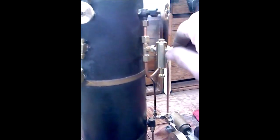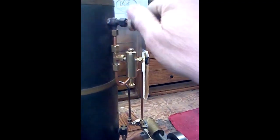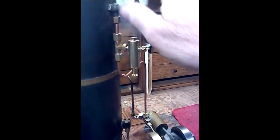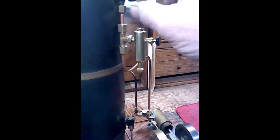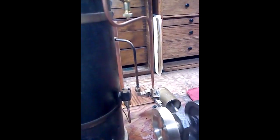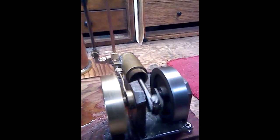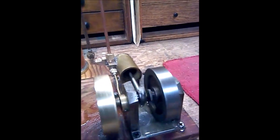Like I say, it's the first time I've ever steamed anything bigger than a Willesco — everybody familiar with steam knows those little tiny models. This one's quite large, and I think it could use a little bit more heat.